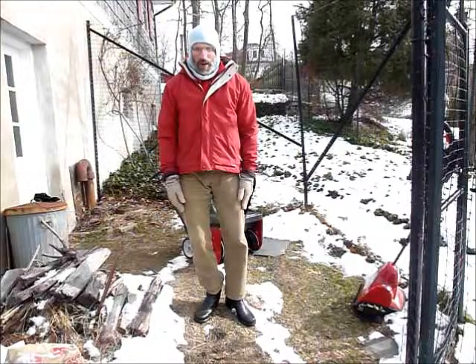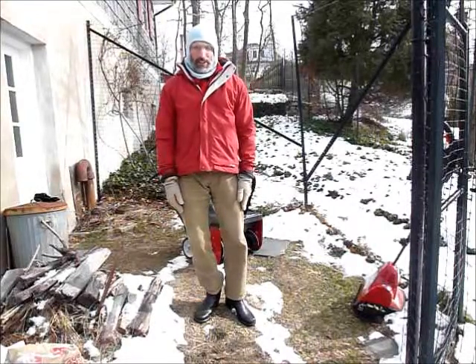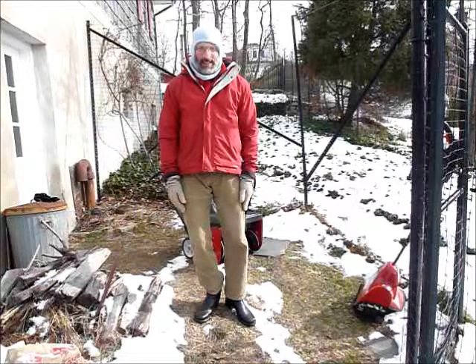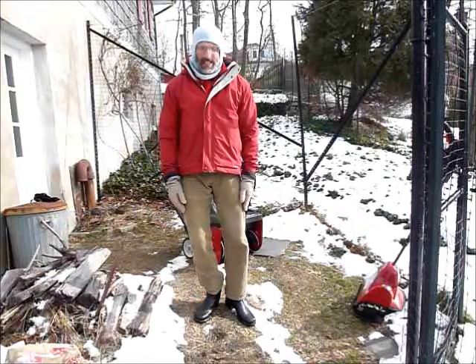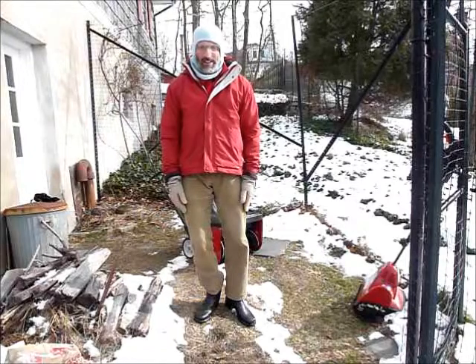However, not all of them are worth considering. In particular, one manufactured by MTD — a 22-inch model that has been sold under a number of brand names — has consistently performed poorly and is definitely not worth considering.